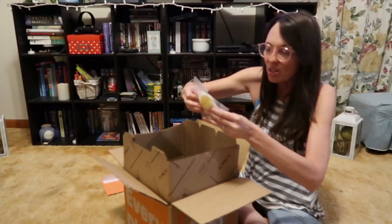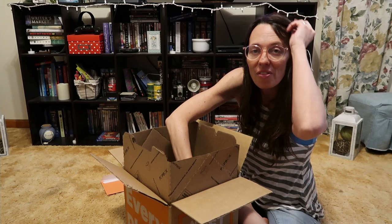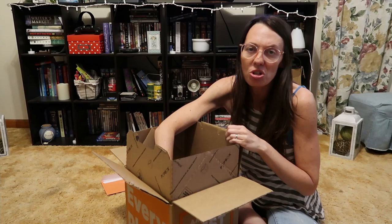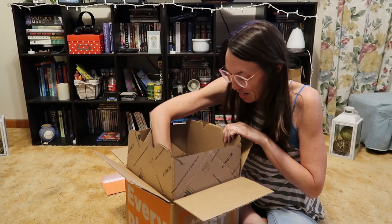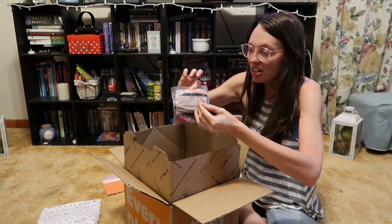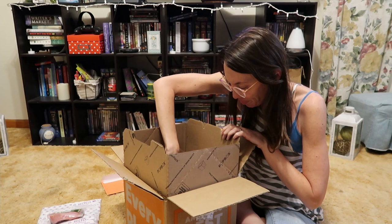I'll go through everything piece by piece so we can see what we got and look at some of the produce. I'm pretty excited about this one. I love to cook and I'm not really afraid to try new things, especially since it's just for me. These are the ice packs — they're still frozen — and this is where the meat is, my ground turkey, which is really cold but not frozen anymore.